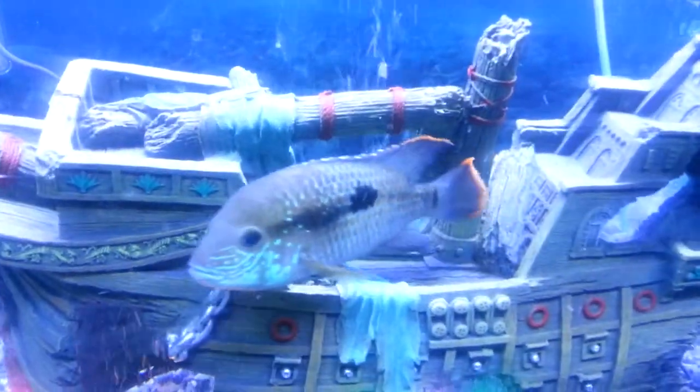You have the buttercup red tilapia fish. I have a red terror up there at the top by the heater, and you have your green terror over here swimming around the ship. And that is what we got for that.